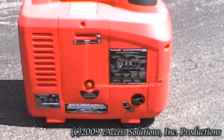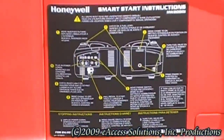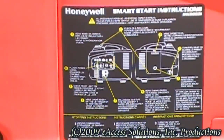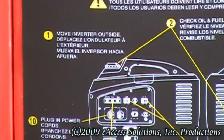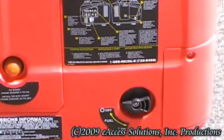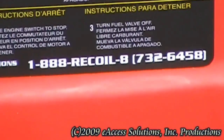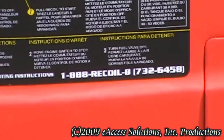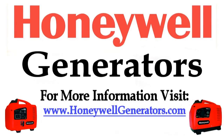Your Honeywell HW-2000i inverter generator features a handy smart start label which walks you through each of the steps we have just talked about to start and stop your generator. Also, for starting instructions any time day or night, you can call the Honeywell Generator automatic starting helpline at 1-888-RECOIL-8.